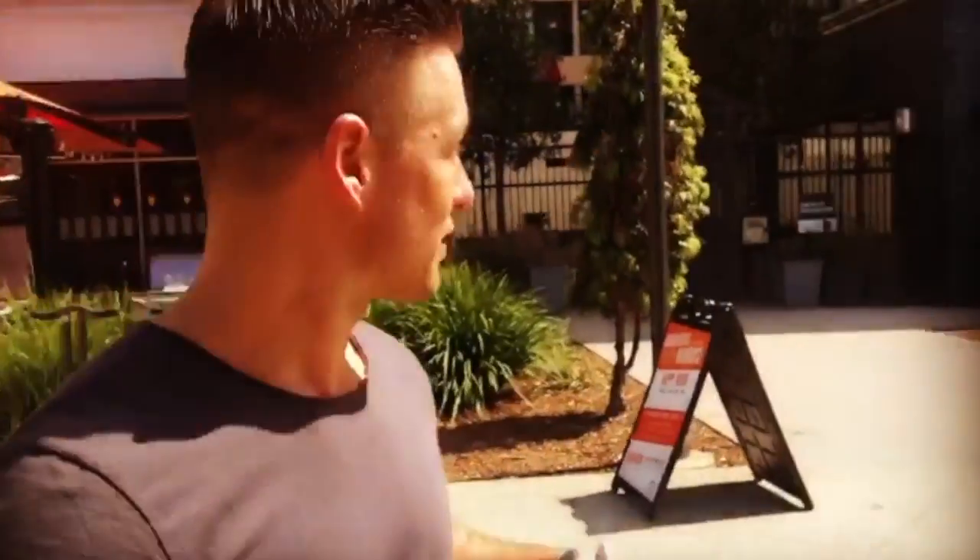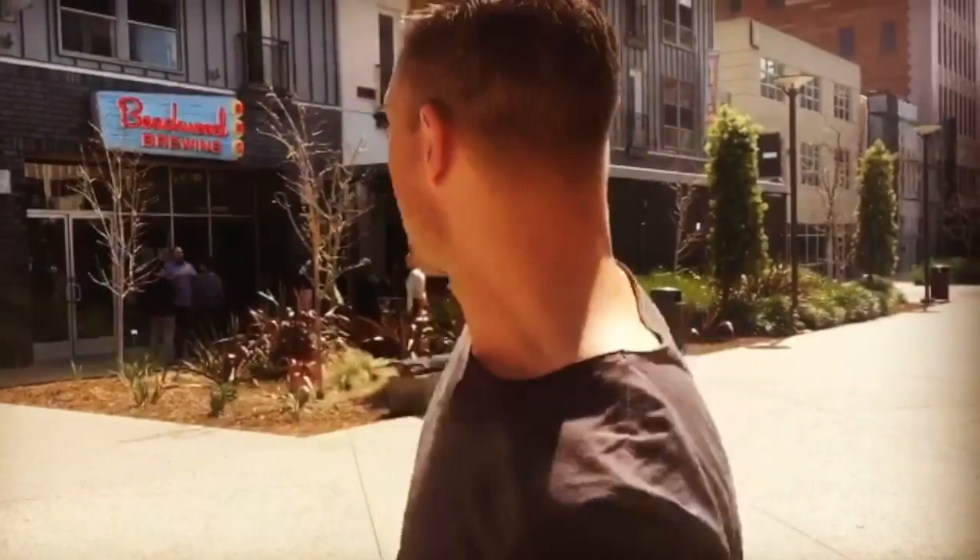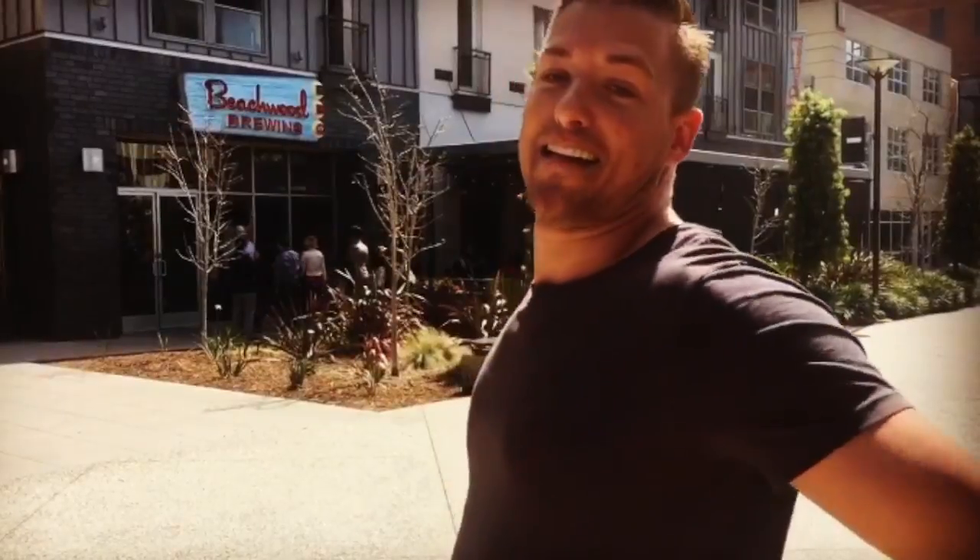What's up everybody? I'm Brandon Henschel and we're in downtown Long Beach right now hitting up one of my favorite spots — Beachwood Barbecue Brewing Company. Awesome food, awesome beer. Go check it out!